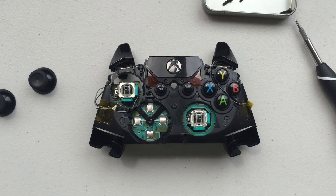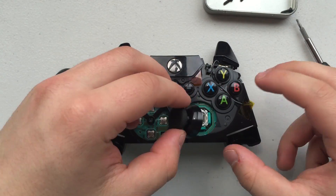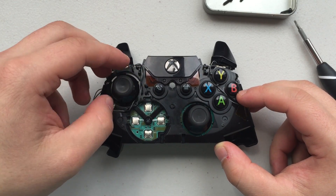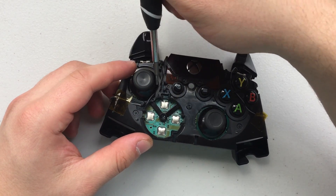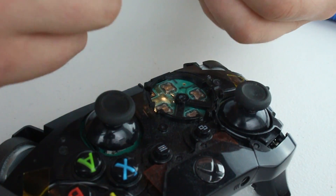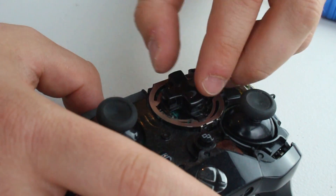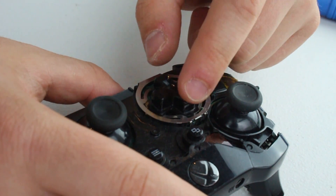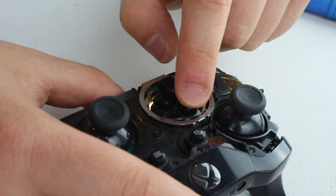Once you've made all eight connections back to the circuit board, go ahead and put the joysticks back on the controller. It doesn't matter which joystick goes on which part because they're both the same. You may notice some interference with the wires you've run from the top trigger back to the circuit boards — make sure those are out of the way so there's no interference with your joysticks. There are little plastic guides that will help you put your wires in the right place. Finally, put the D-pad housing back on first and then place the D-pad into that housing. Make sure the buttons work properly before moving on to the final step of putting the outer shell back on.